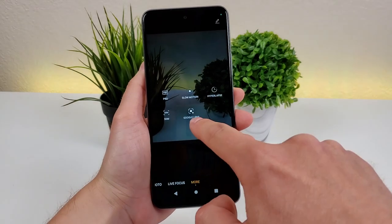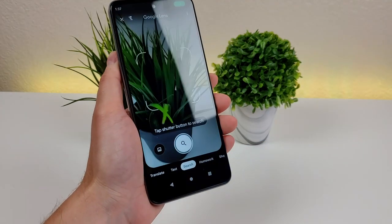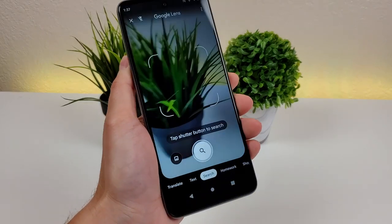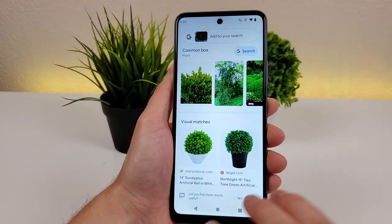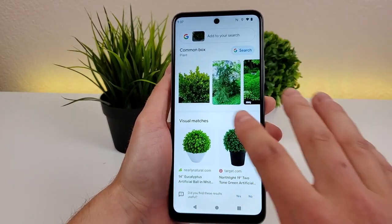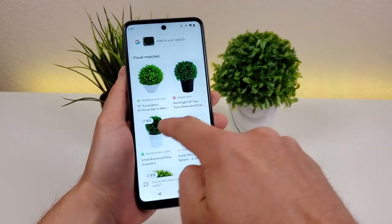The final option in the more tab is Google Lens. If you're not familiar with it, it's really cool and a pretty underrated feature in my opinion. Basically with Google Lens, you can capture a photo of an object and it will search for that photo to find other things that are similar. You can see it's already pulling up plants that look almost just like this one, which is pretty cool.